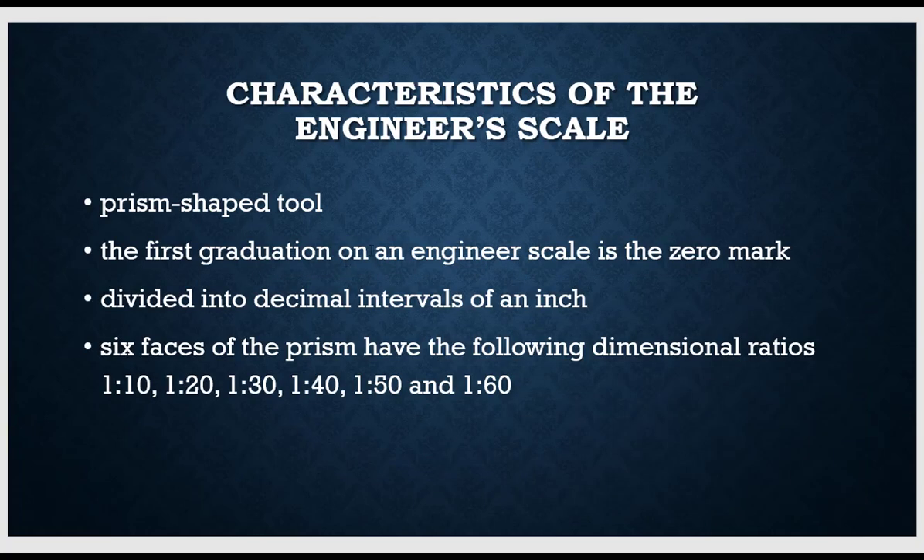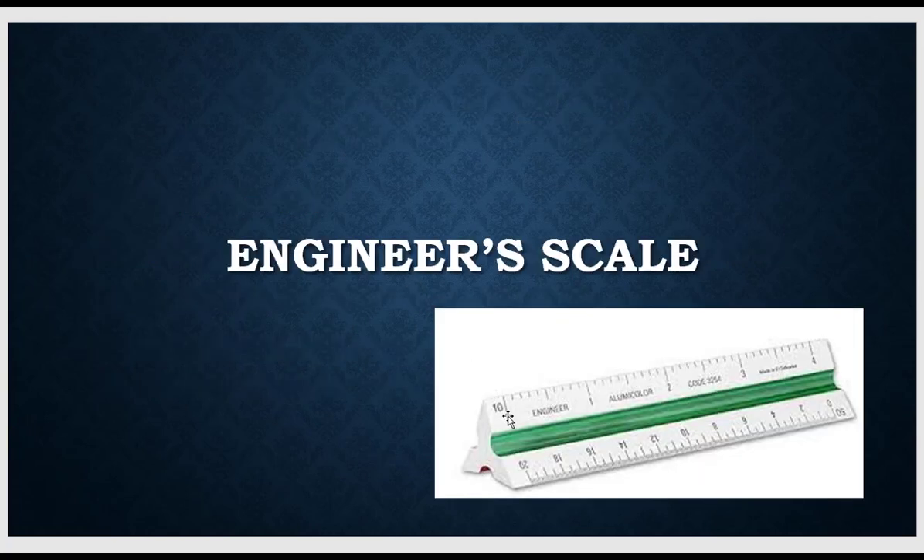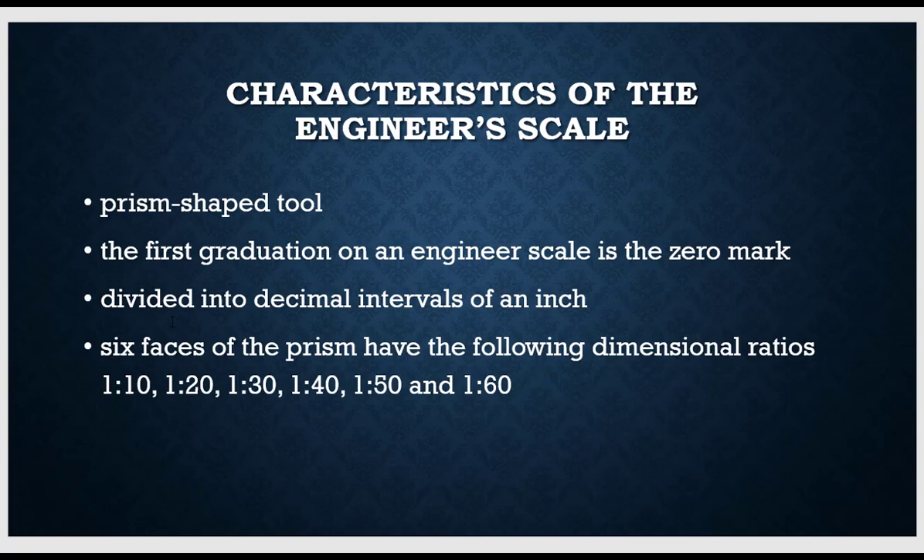The first graduation of an engineer scale is a zero mark. Notice that it starts with a zero on both ends. It's divided into decimal intervals of an inch, and the six faces of the prism have the following dimensional ratios: one to ten, one to twenty, one to thirty, one to forty, one to fifty, and one to sixty.